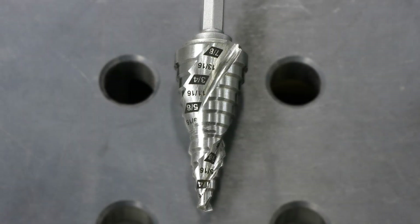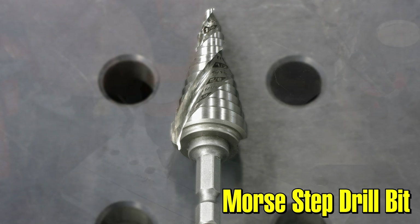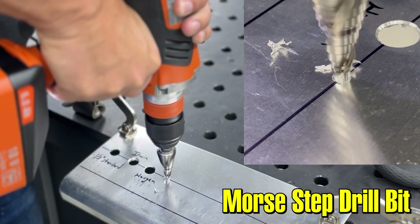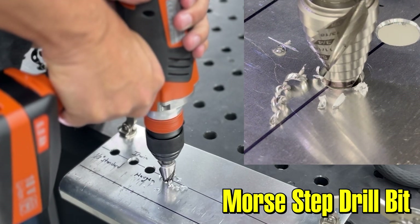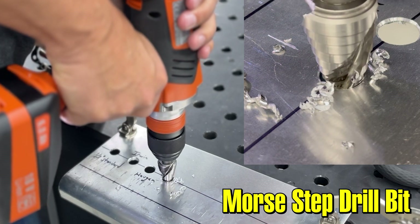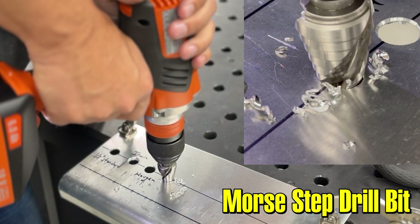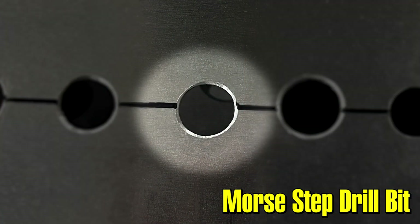The third step drill we tried out was the New Morse step drill. The Morse has a very aggressive spiral flute — it's a double flute design. As you can see on the video, as we drilled into this thin aluminum it took us a little bit by surprise. We put similar pressure to what we did with the other drill bits and it went through the material so fast it was a little bit hard to control. This would be okay if you're drilling in steel, especially thicker material, but for thin aluminum it feels like it's just a little bit too aggressive.